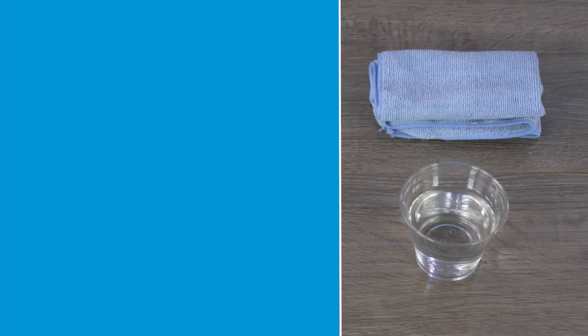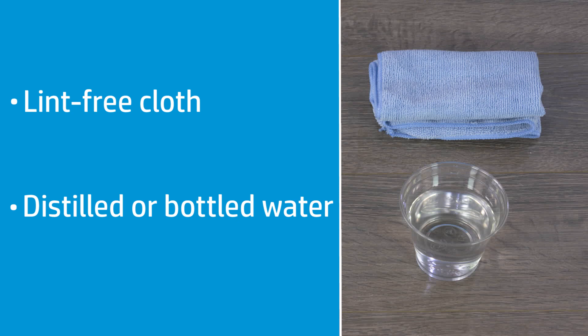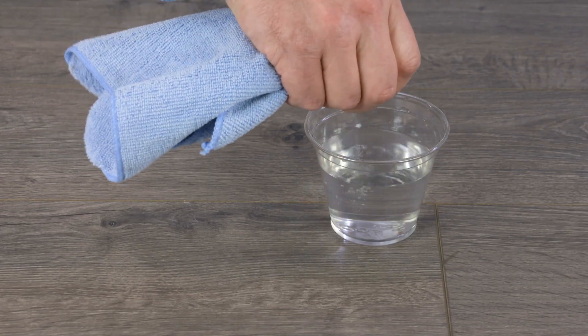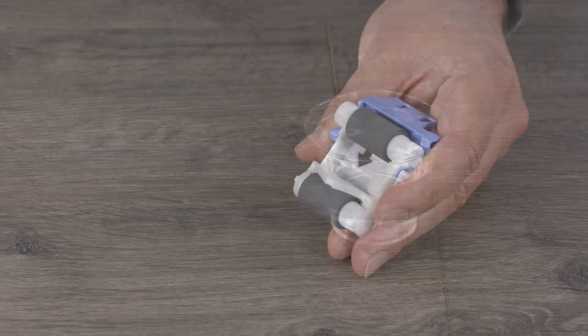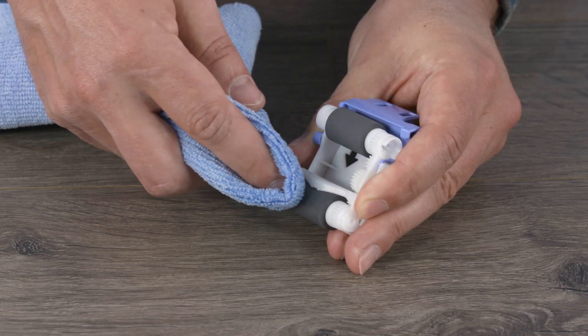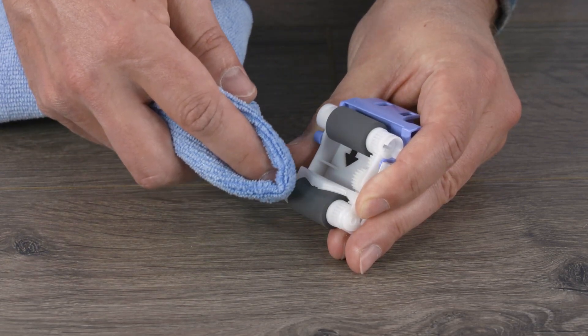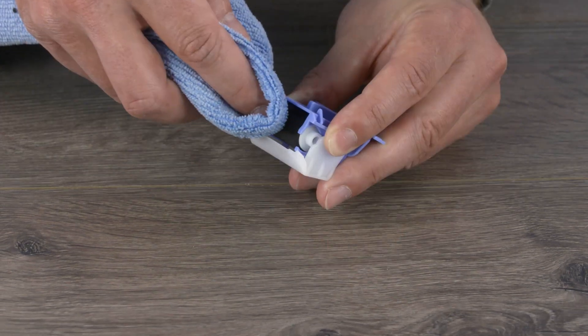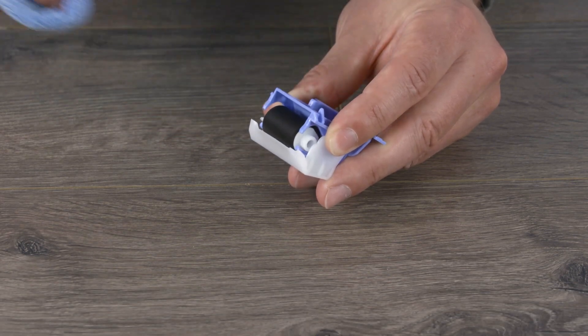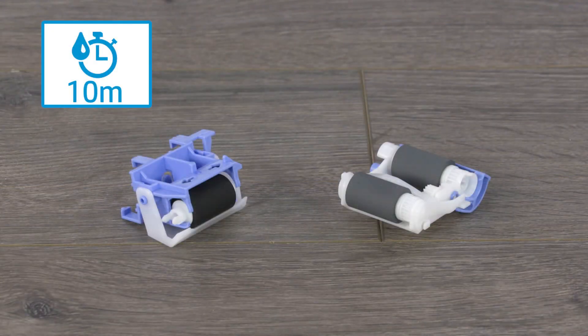To clean the separation roller, gather a lint-free cloth and distilled or bottled water. Dampen the cloth with water and squeeze it to remove any excess. Clean the rollers with the lint-free cloth to remove any buildup or debris. Rotate the rollers as you finish cleaning a section to clean the entire roller. If the rollers show signs of wear or are worn smooth, replace the rollers. Let the rollers dry for 10 minutes.